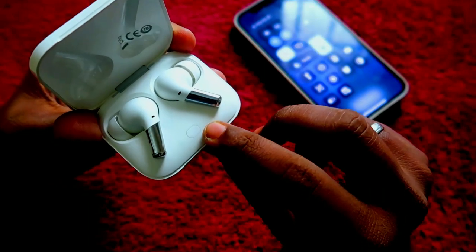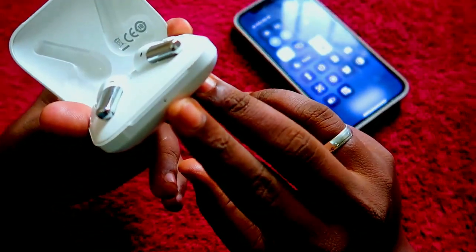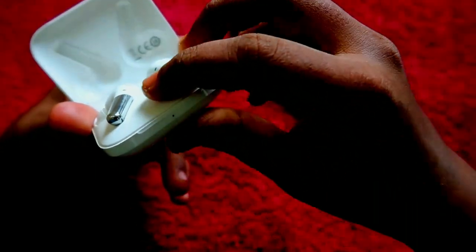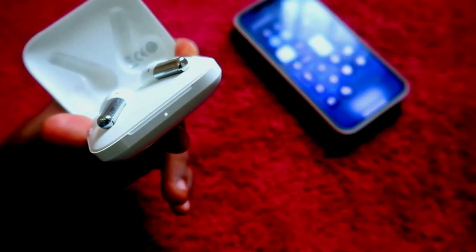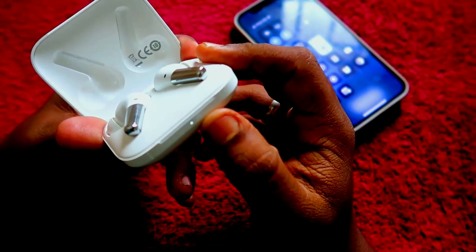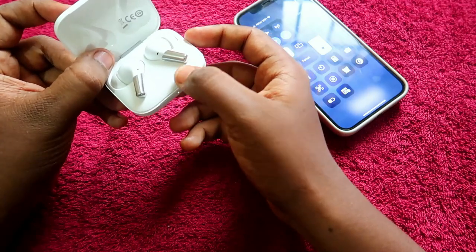On the OnePlus Buds Pro, there is a key available. Press and hold it for a few seconds. After that, you will see a white color light on the LED indicator. As you can see, the white light is now blinking, which means the device has entered pairing mode.